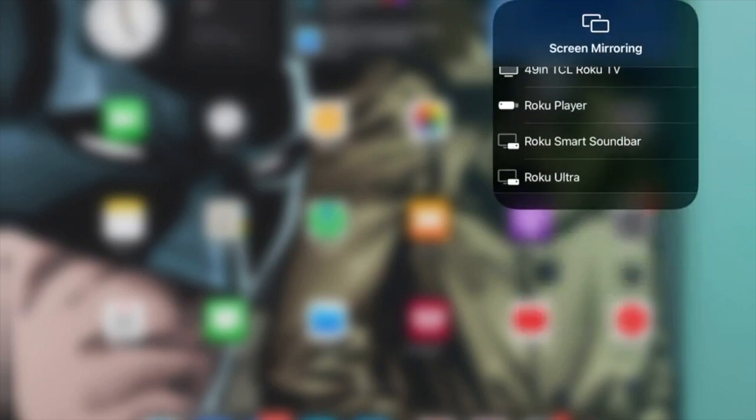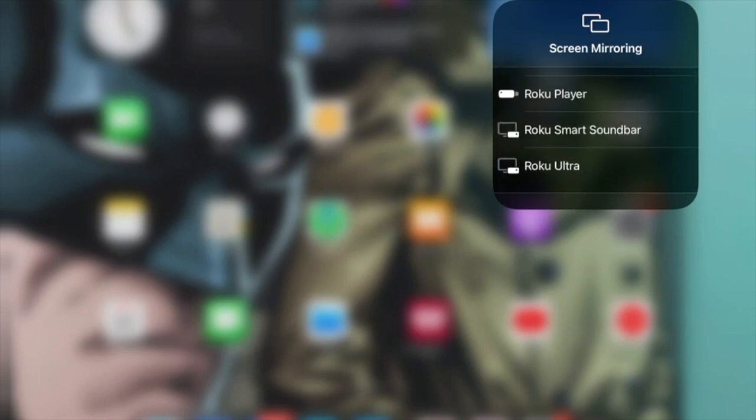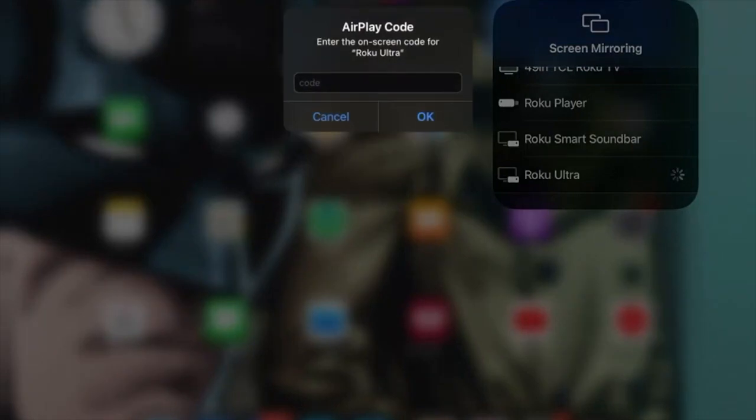Right now we're recording it — that's what you see in the little thing. But as you touch those two screens this brings you to the screen mirroring menu. And you see all of the Rokus that we have listed. And so we're going to send this to the Roku Ultra — we're going to go from the iPad to the Roku Ultra. We select, you tap Roku Ultra, and your little code box comes up. And what you're going to see is on the Roku itself in a couple of seconds it will display the code that you have to type in.